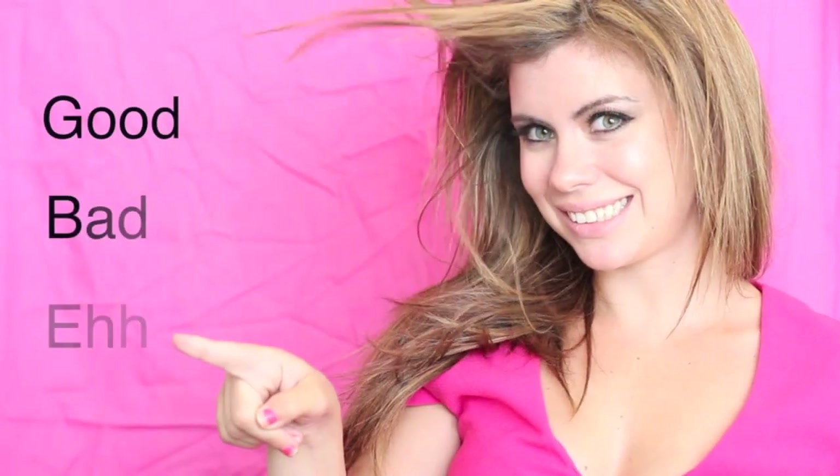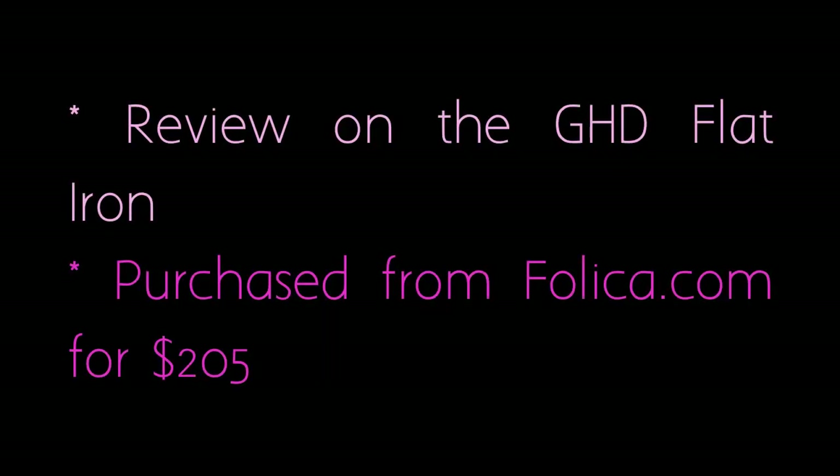Reviews by Jamie. Hey everybody, it's Jamie. Welcome back to my review channel. So today I'll be reviewing the GHD Flat Iron.